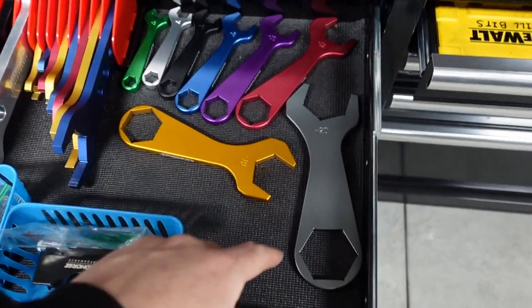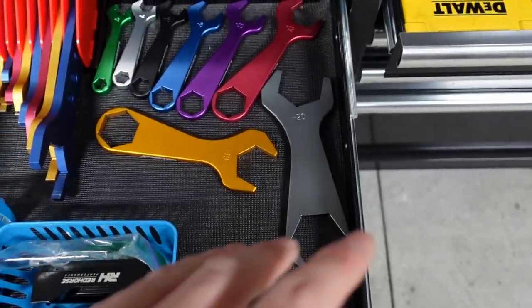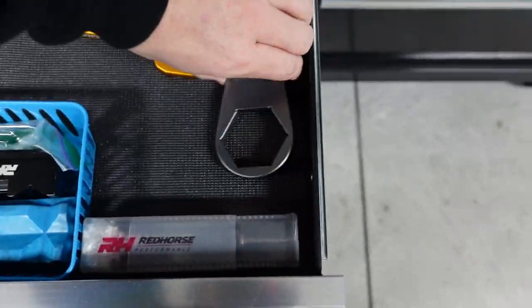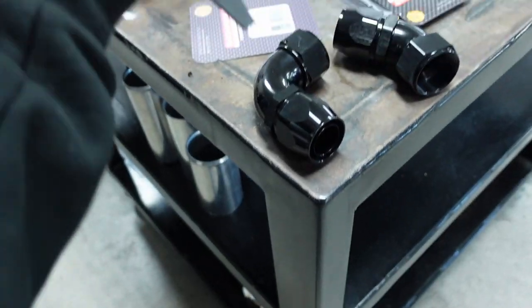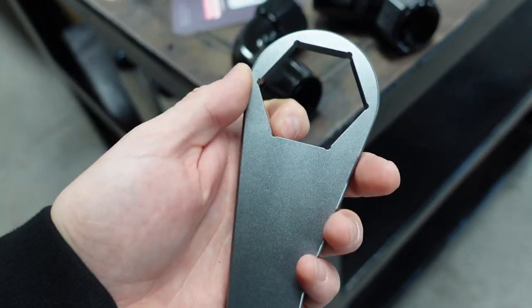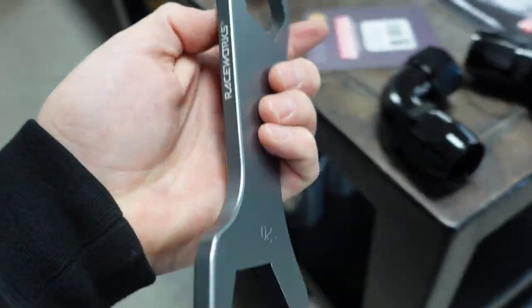One other thing I want to go over: these RaceWorks AN wrenches. It goes down to 3 and all the way up to 20, which was the biggest deal to me — most of them don't do 20. And if they do, they don't have this end. All of them have a closed end on them, so when you're tightening things up or installing, you can use this side to hold it and spin it around without worrying about slipping. This is great for putting the hose together.